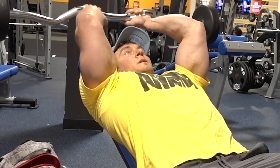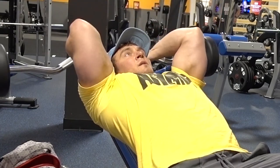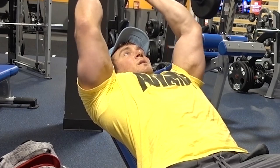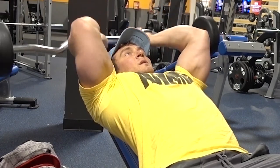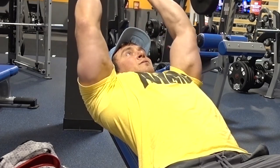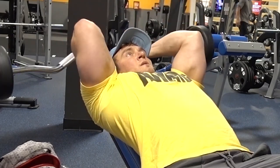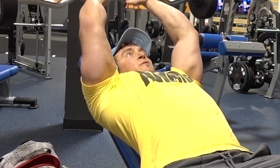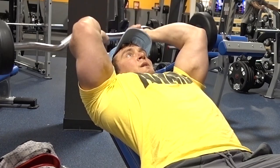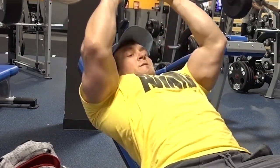The primary tricep exercise today is an incline skull crusher. I really like the incline skull crusher because the angle of the bench enables you to maintain tension on the tricep a little bit better than a traditional flat bench skull crusher. To really maximize the benefits, try not to pause at the top — just get a squeeze and go right into the next rep, maintaining constant muscle tension on the tricep rep after rep. You'll feel it a lot more.